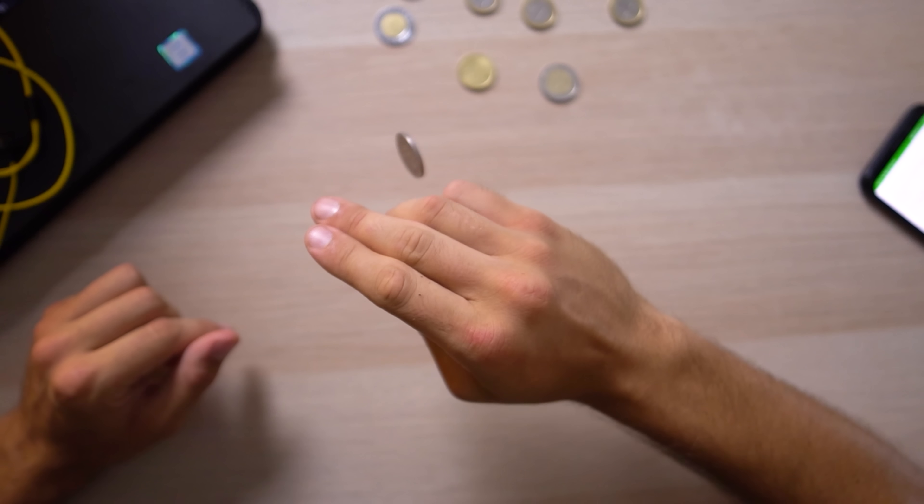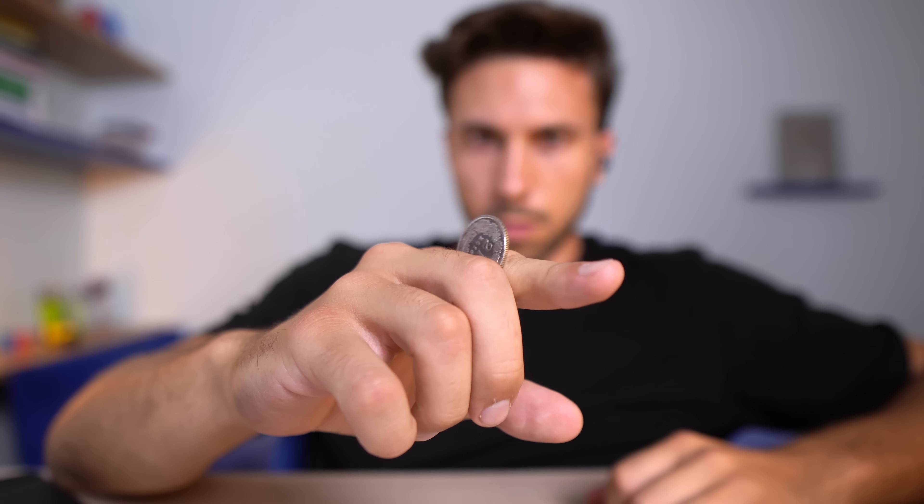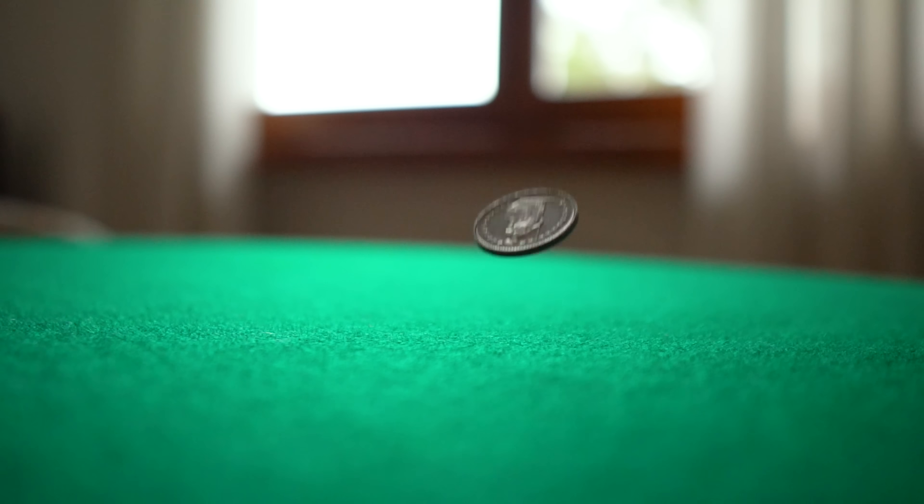We start by holding the coin in our upturned hand, placing the thumb on top of the coin and sliding it over the side of the index finger — specifically on the area between the middle knuckle and your palm. While sliding the coin we turn the hand so the palm is now facing down, and we continue to slide the coin up until it falls flat on top of the index finger. All the fingers need to stay curved downward without making contact with the palm.